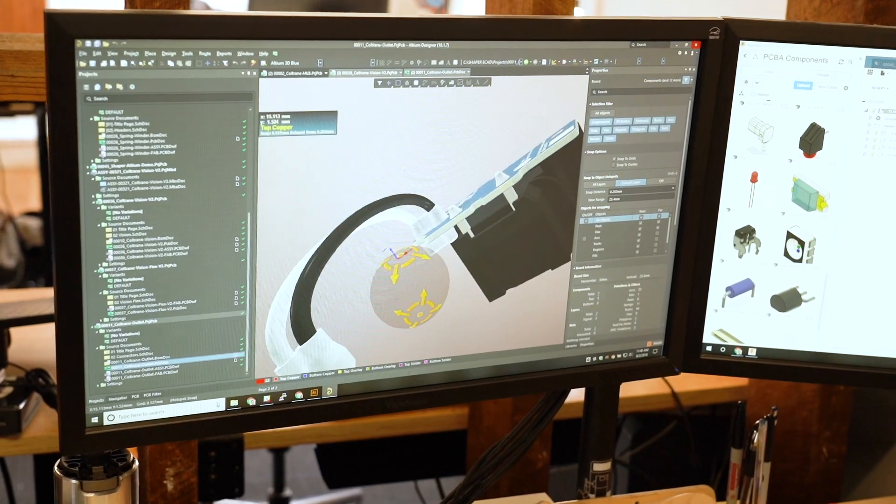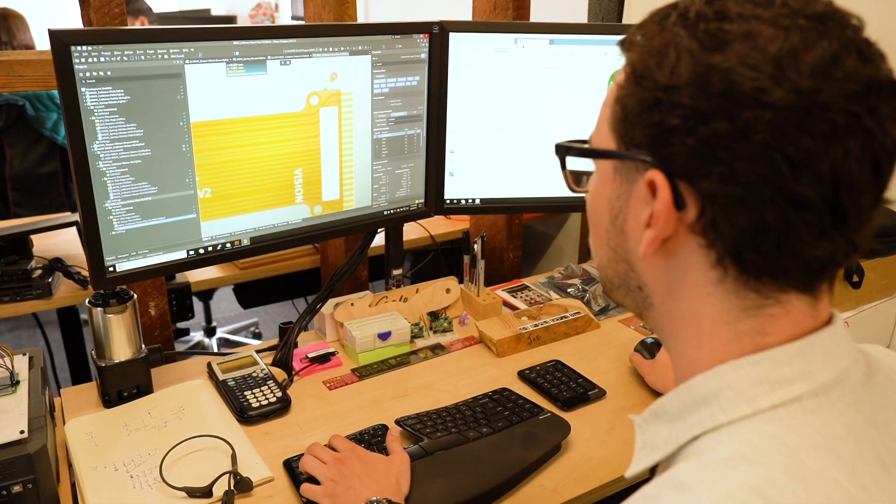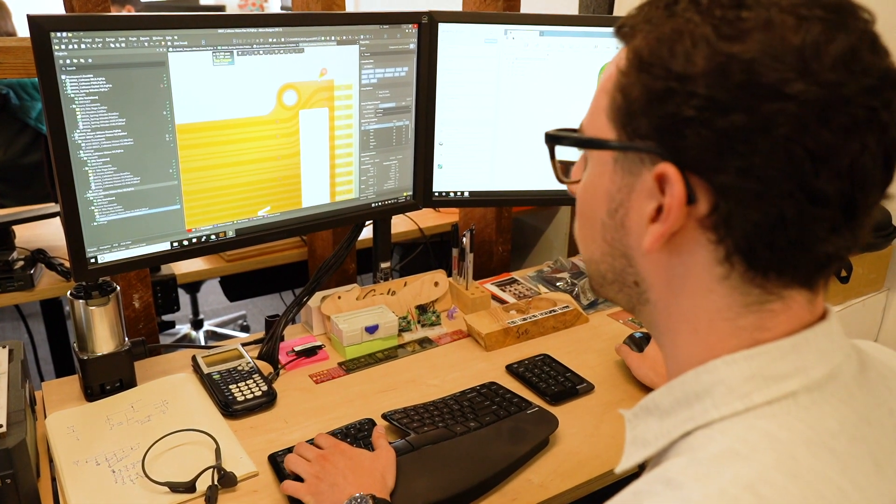Altium Designer has been pretty critical in allowing me to work very closely with our mechanical team and make sure that all the constraints are met the first time. It also helped me do a lot of back and forth with our manufacturers to do design for manufacturability with them.